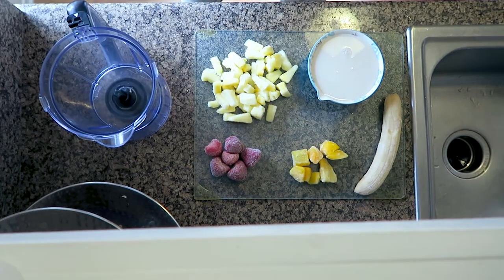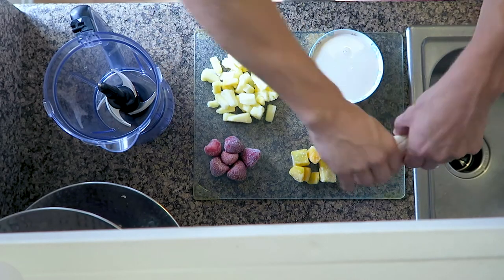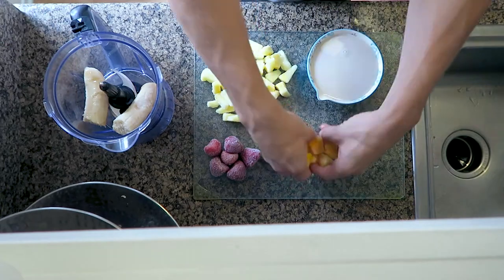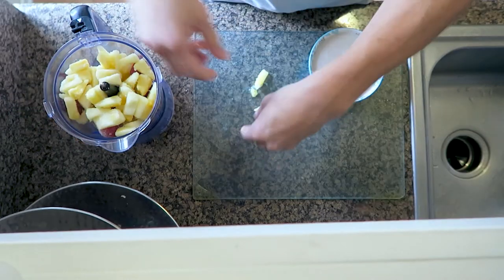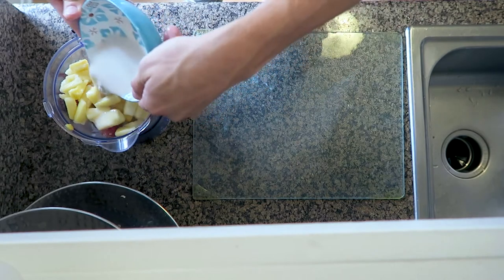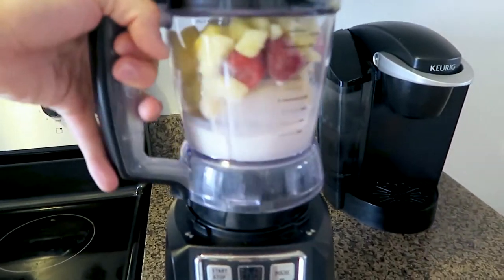We are going to keep this in. I do not know why I took that out. You're going to put in frozen banana — break that thing up. Then we're going to do our mangoes, strawberries, pineapple. And last but not least, we're going to pop this top back on.